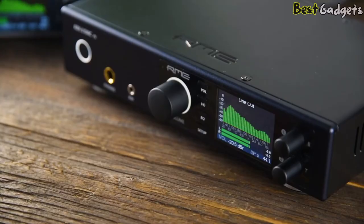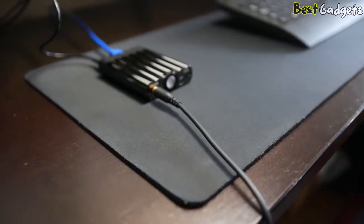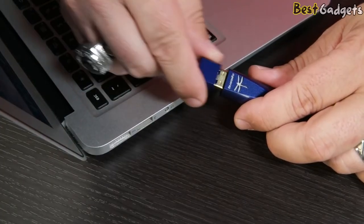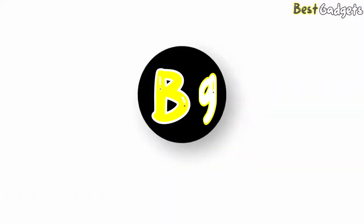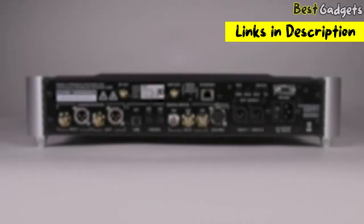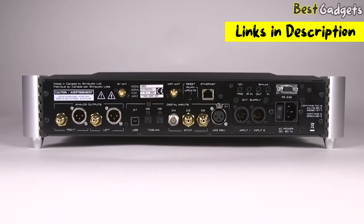DACs, or digital-to-analog converters, convert digital data into an analog audio signal. However, not all DACs are built for sound quality. Hi guys! Welcome to Best Gadgets. We've got the top 5 best digital-to-analog converters for you today. You can buy them at the links in the description below the video.